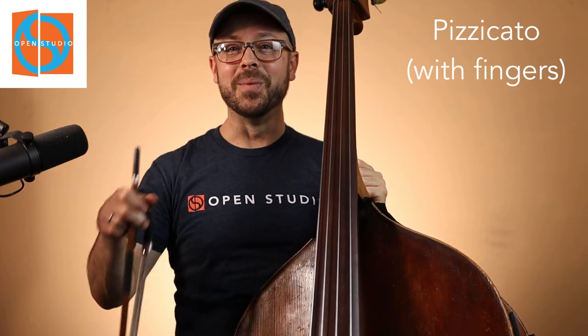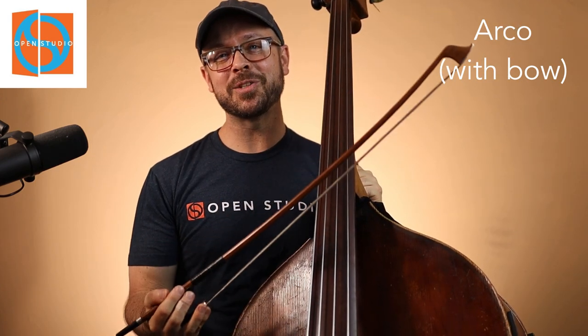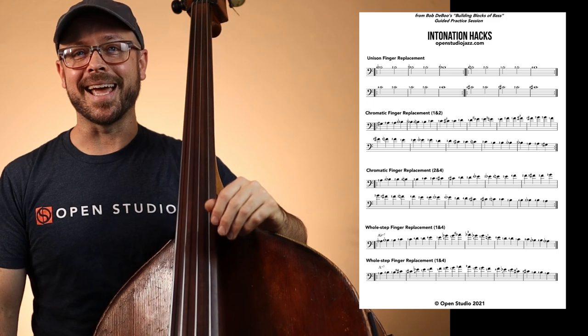On the upright bass, especially in a jazz sense, we usually play pizzicato or with our fingers. But the bow is really the equalizer — we're going to hear our pitch much more clearly using the bow. I use a German bow. It doesn't matter whether you use French, German, whatever. If you're not experienced with it, that's okay — find somebody to take a lesson with, there are great videos online to help show you how to hold the bow. I'm not great with the bow, but I do practice with it at home a bunch with long tones and playing melodies. It's a great tool for helping us focus our intonation and our pitch.